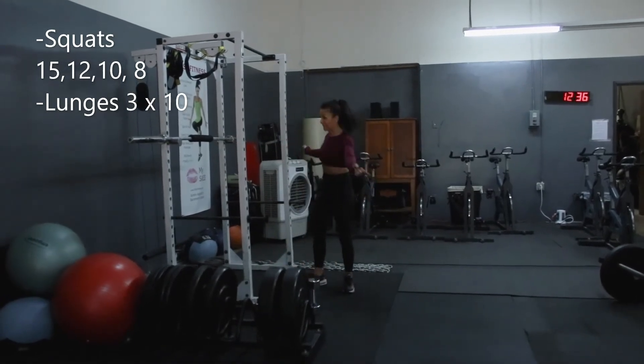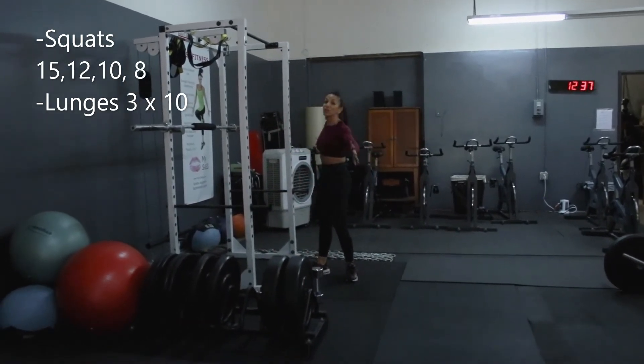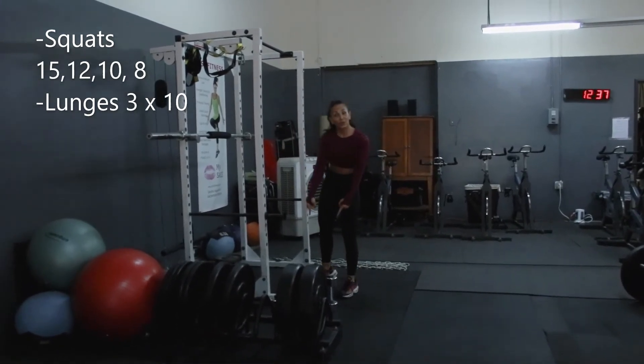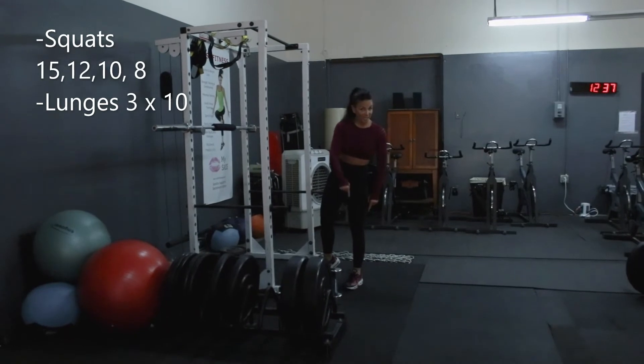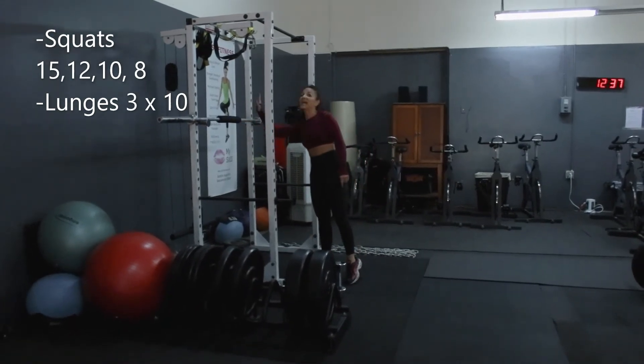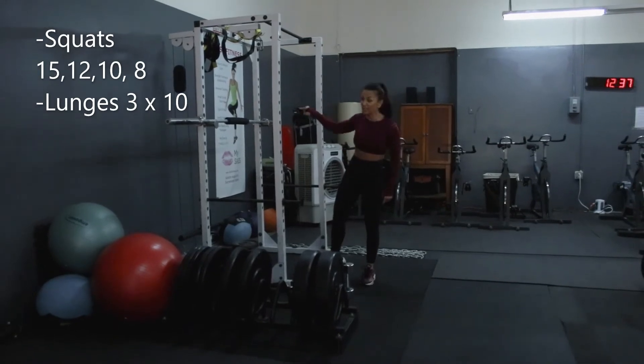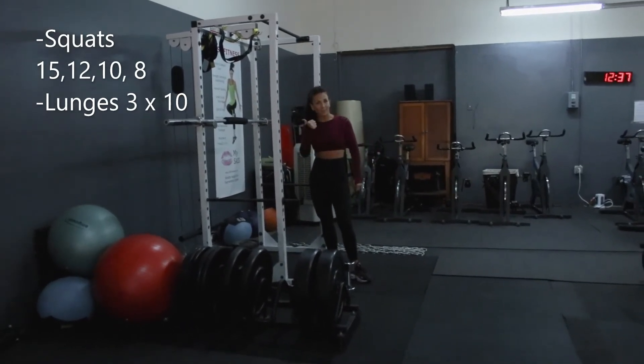Add weight to both sides and use the safety clips. Then go back to your squats for 12. Get heavier dumbbells — you have 10 and 10. Heavier weight again, bigger dumbbells, 10 and 10. Finish with an even heavier barbell weight for 8 reps.